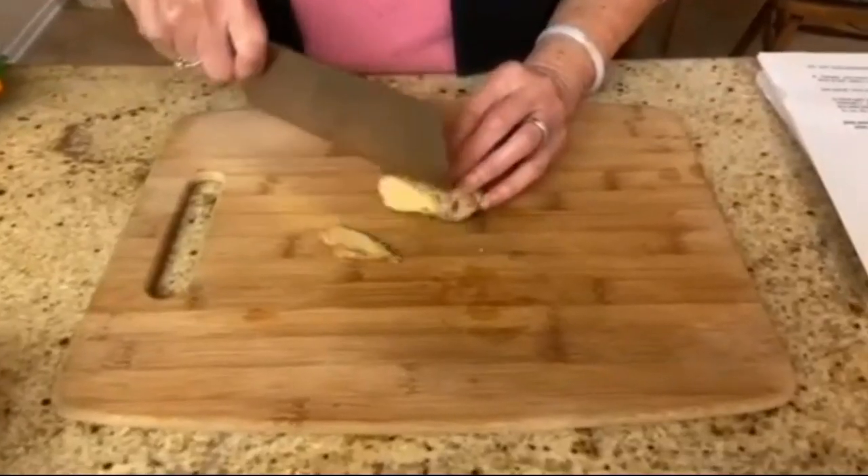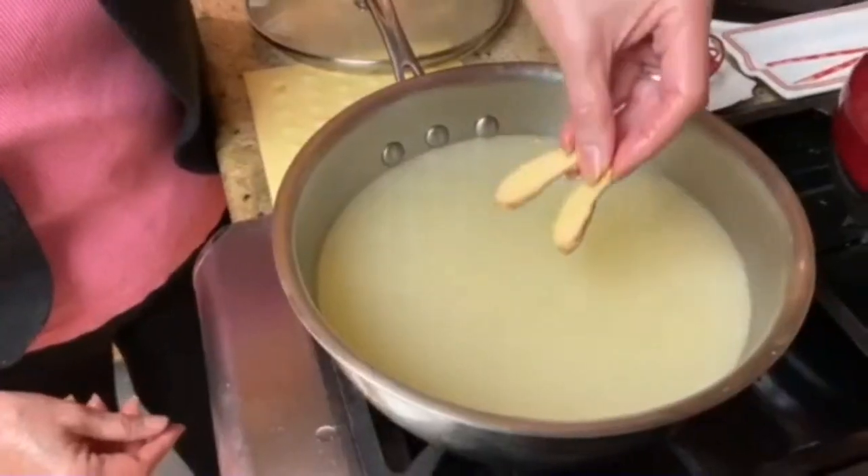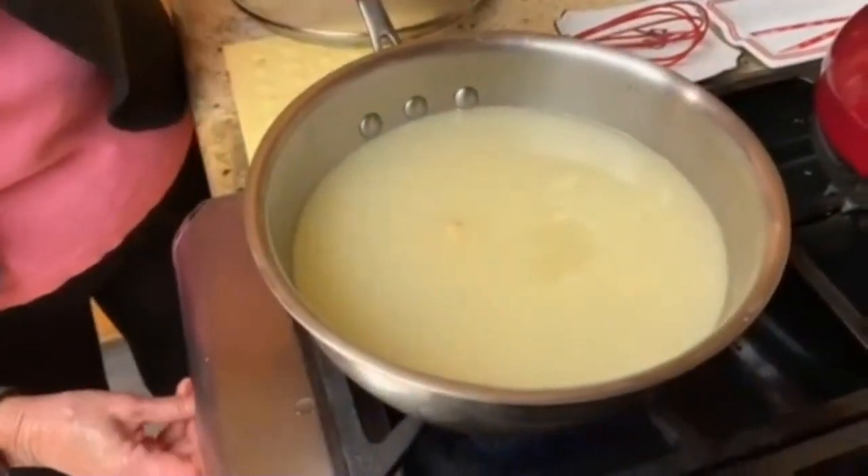To give the chicken broth a little more flavor, we're going to slice two slices of ginger root. Add the ginger root to the chicken broth, bring it to a boil, cover and simmer for about 15 minutes.